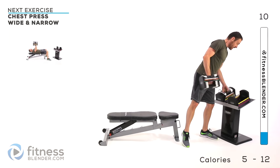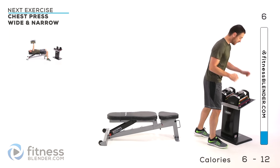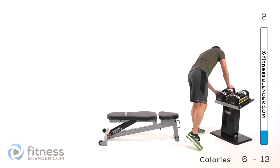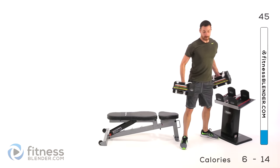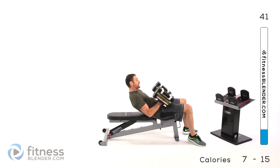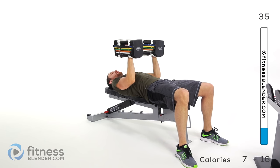We're moving on to our next exercise, which is going to be a chest press, wide and narrow. Select your weight for that — I'm bumping up to 40 pounds per hand. Lay down on the ground or on that bench, whichever is more comfortable. Same kind of motion: you're going to keep those hands facing towards each other, elbows close to that ribcage.